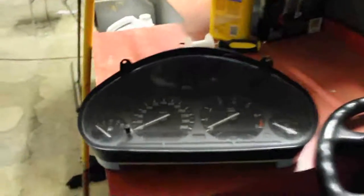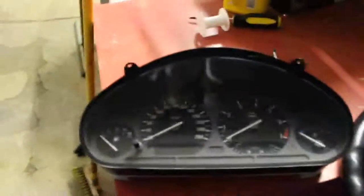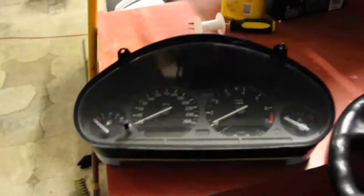On the rare occasion that it's not the speed sensor, you're most likely dealing with a cluster that does not work. I swapped this cluster from that car over there into this car here, but it still did not work, so that led me to believe it's not the speedometer and not the speed sensor.